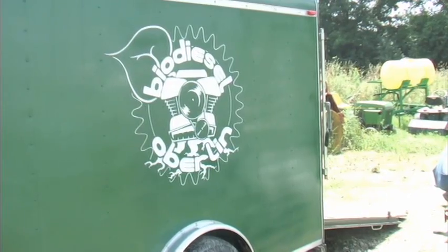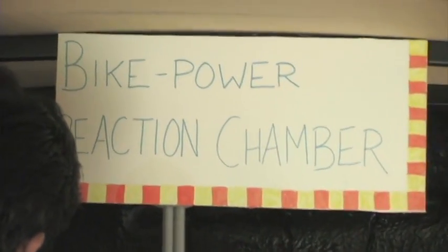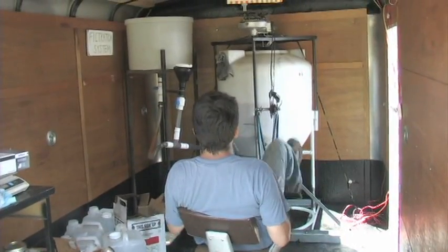I started a local initiative called Biodiesel Oberlin, just saying hey, I know how to build a biodiesel processor, it's really not that hard, let's hang out and do something. We started building a processor. My senior year we got an EPA grant to really make it a slick thing, which you'll actually see out at the farm today. It's installed in a trailer — it's a mobile facility, it's all off the grid. It uses a bike-powered mixing chamber so you don't have to plug anything in. We can actually drive it to the farm and use it on site.